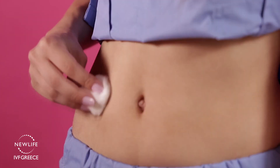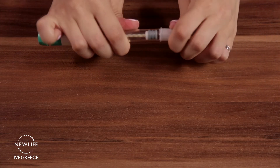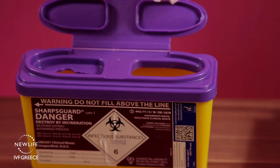Take the needle out of the skin and with your cotton pad or swab massage the area for 2 seconds to disperse the medication evenly. Recap. Dispose the needles in a suitable container or bring them to the nearest medical facility where they can dispose them for you.